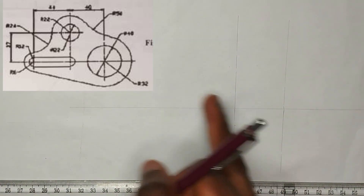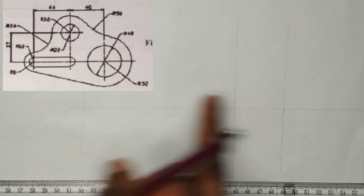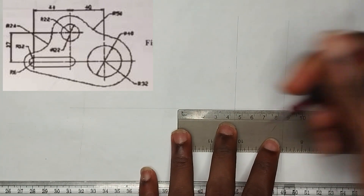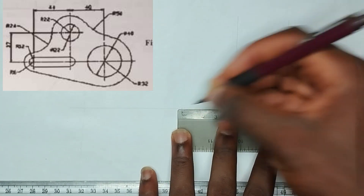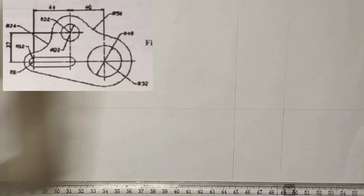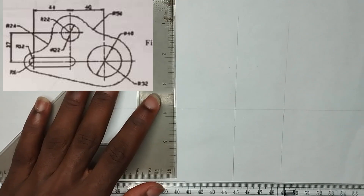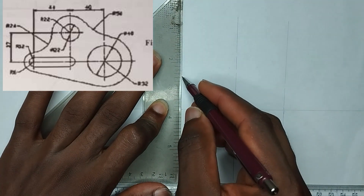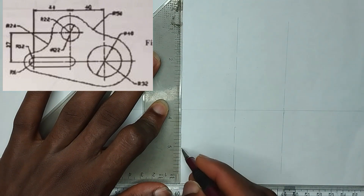Now from this point, we have another line here which is 44mm from this line. So I am going to be drawing that also. I am going to pick 44mm, and then draw another long chain line from that particular point.